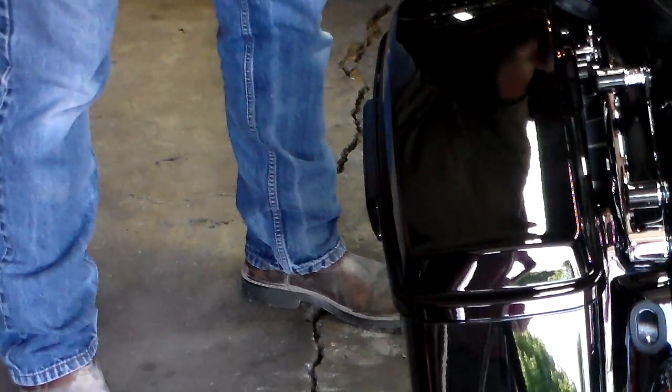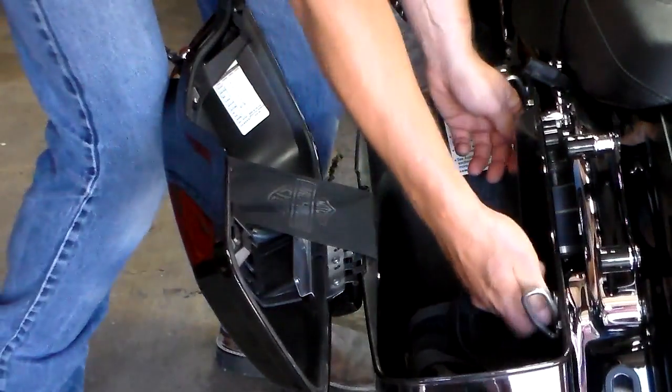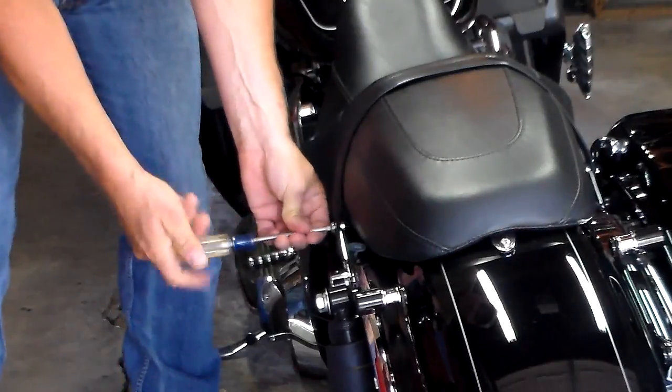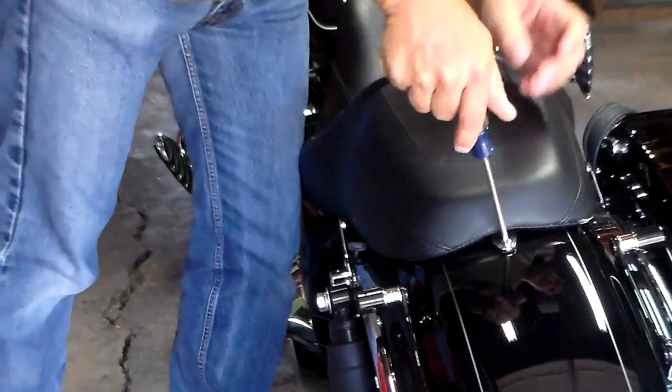First thing we're going to do is remove the saddle bag so we can take the passenger strap off to get the seat off. Then we're going to take the passenger handhold or hand strap off. That will let us get the seat off.